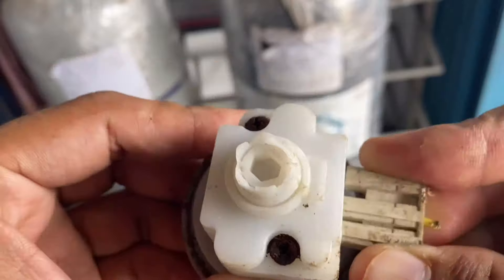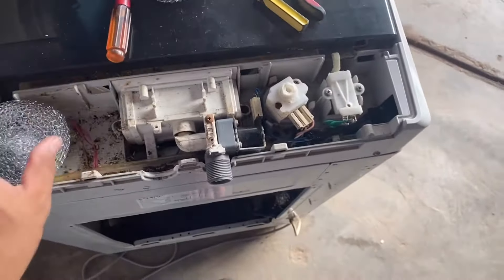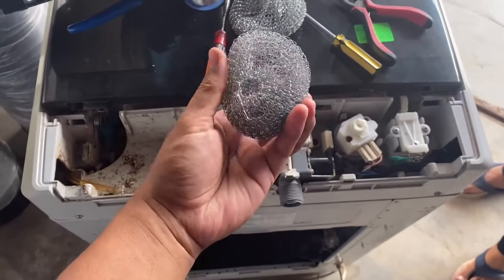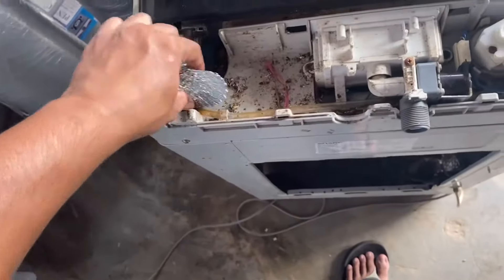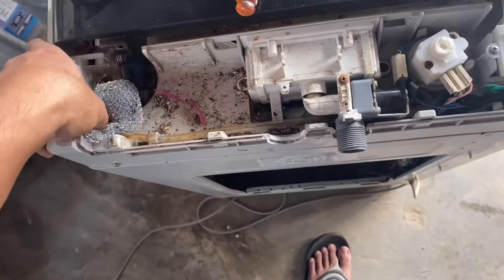Kena cuci balik, soket dah okay. Kita dah samo wire balik. Lepas tu jalan penyelesaian dia — tak mahu bagi tikus masuk balik. Lepas kita sambung semua, kita jolok lah — tag bersih ni.